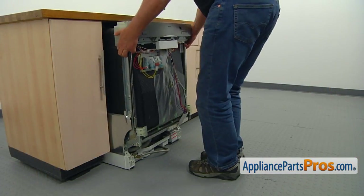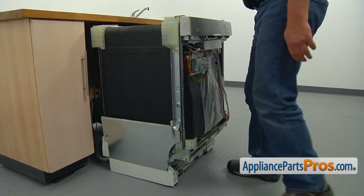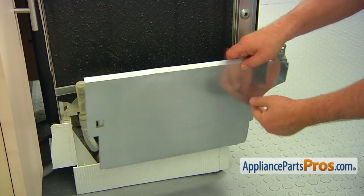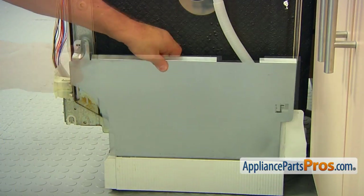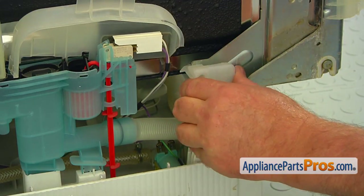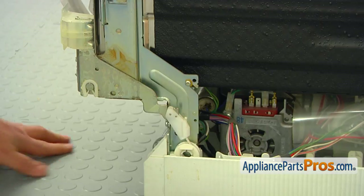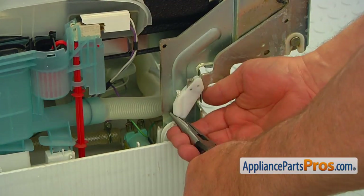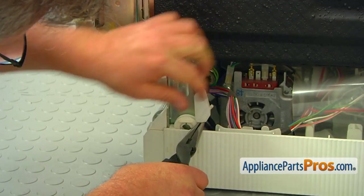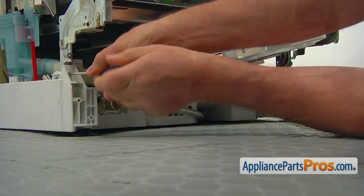Pull out the dishwasher from under the counter. Remove the Torx 20 screw and pull out the side cover on each side of the dishwasher. Remove the hinge link covers, one on each side — don't lose them, we are going to need them again. Using the pliers, remove the white plastic door cable hooks from the door hinges. Take out the two Torx 20 screws in front and two in the back that hold the base to the cabinet.